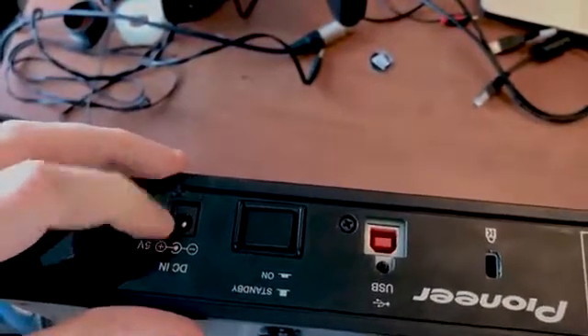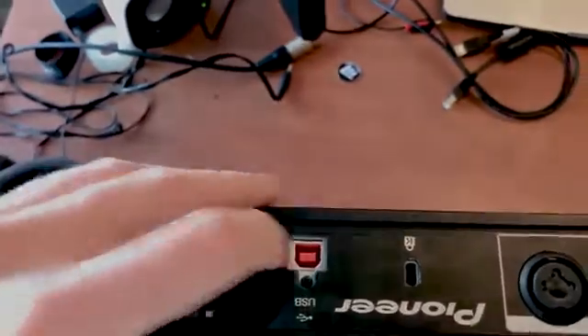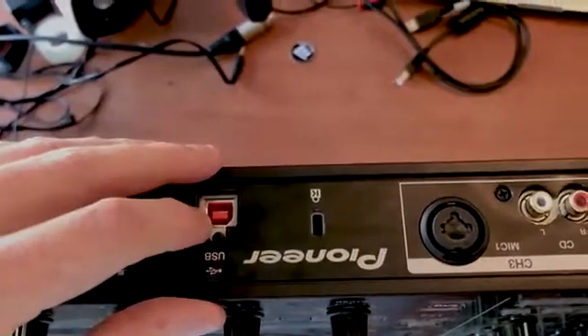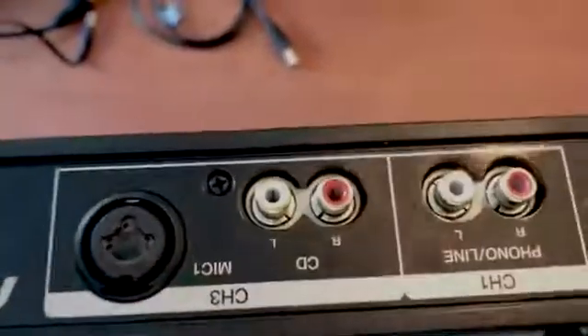So first things first, let me bring this up so you can see. We've got the power port there — that's where you put the power in. And this is the USB port. You'll have a cable given to you with the DJ decks: one end will be a USB, the other end will look a bit different. That goes in here and then connects to your computer.